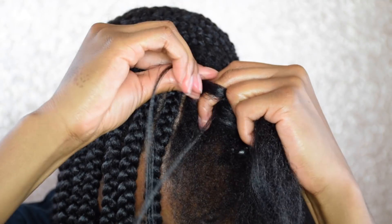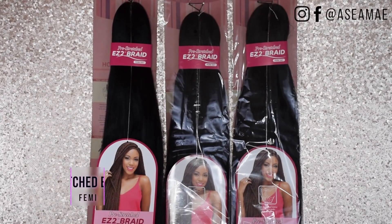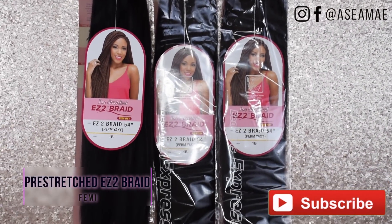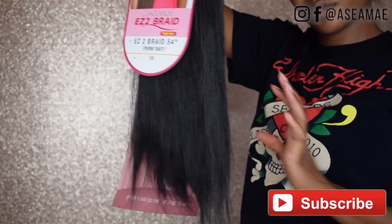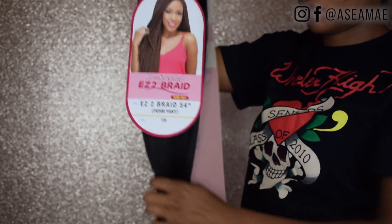Jumping straight into the materials, we're going to be using two packs of braiding hair. I'm using pre-stretched hair — the ends are already nice and natural looking. This hair is from Femi, I believe. It was $1.99 at my local beauty supply store. I only used a little less than two packs.